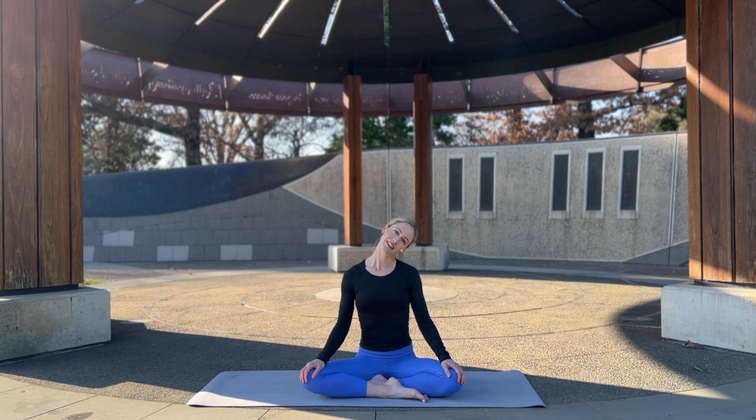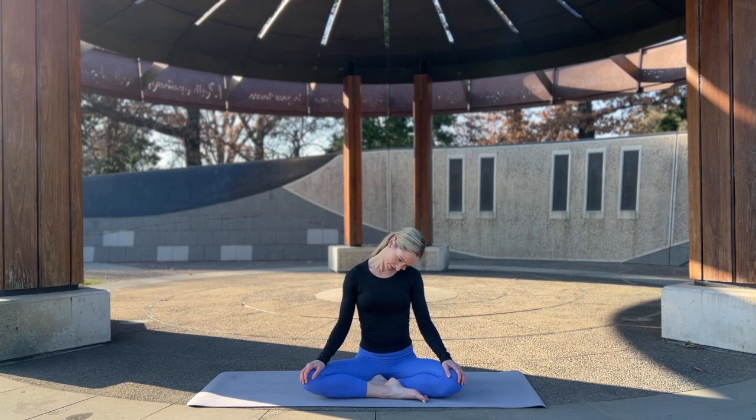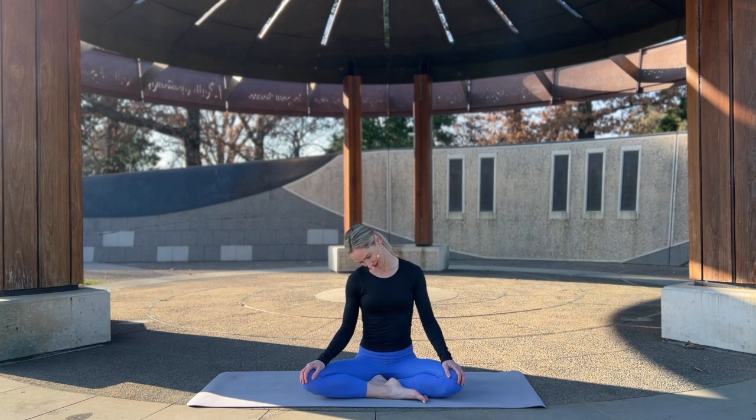Let's start with some nice and gentle neck rolls — just tilting the head to the right, circling around, tilting to the left, nice and gentle, back through center. Focusing on the breath, let's take it one more each side, and back the other way.